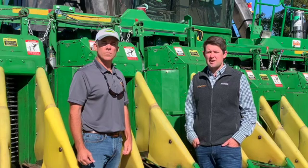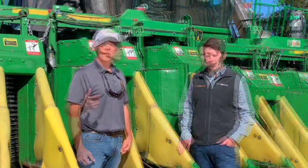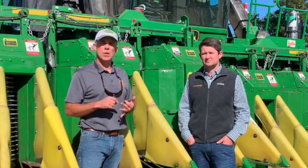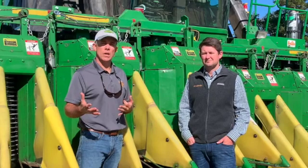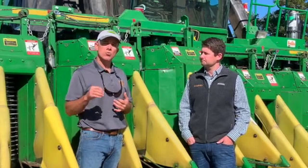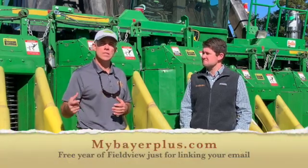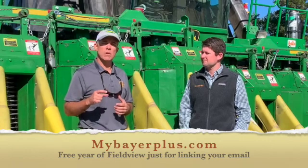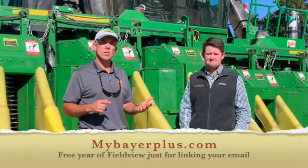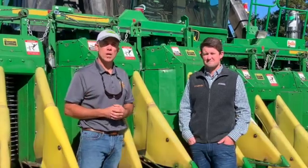We get a lot of questions this time of year about setting up what's compatible as a cotton picker and how to set it up. If you like the video we're sharing today, please be sure to like, share, and leave a comment below. Also, if you have signed your farm and operation up for Bayer Plus Rewards for the 2021 season, you will receive a free year of Climate Field View simply by linking your Climate Field View email address to your Bayer Plus Rewards account. Visit mybayerplusrewards.com for more information.